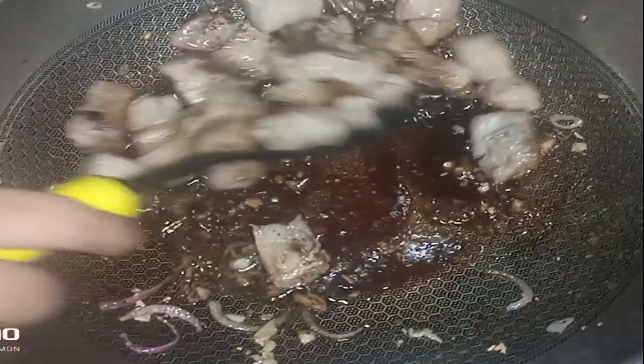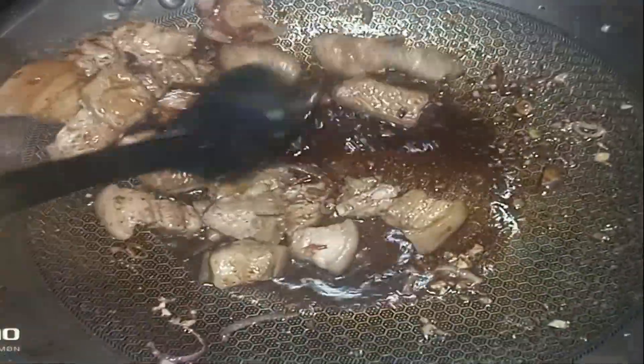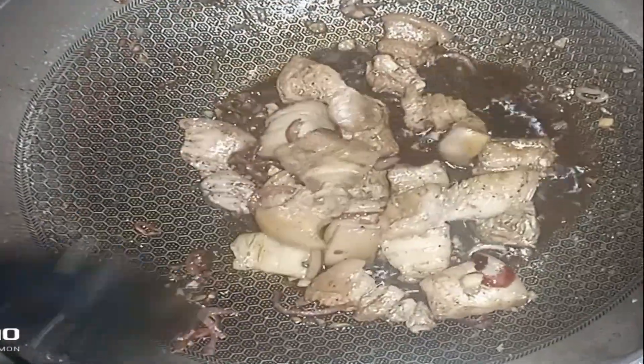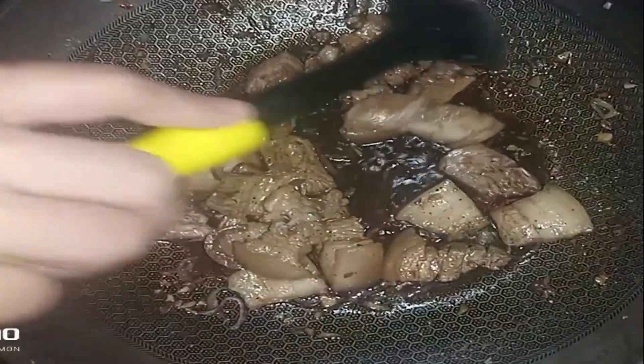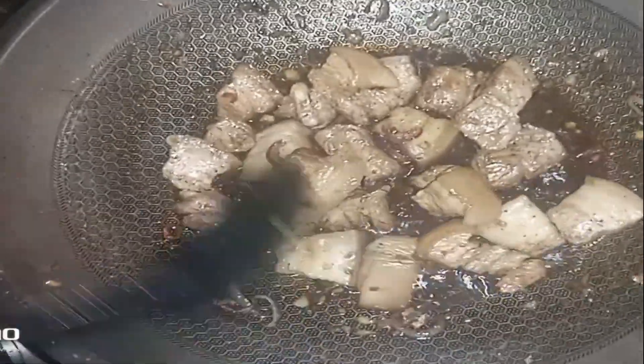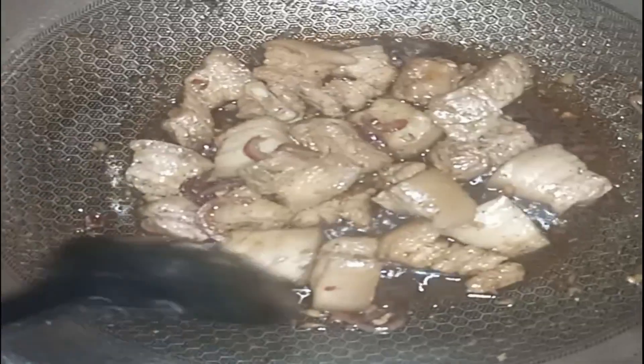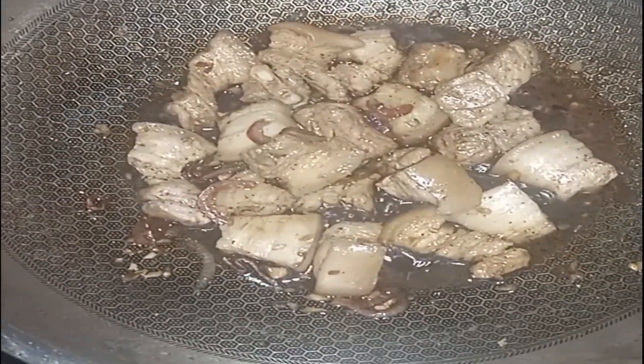Ayan, haluin ngayon. Palalambutin lang natin yung ating liempo — para mas mabilis siyang lumambot, ating tatakpan.